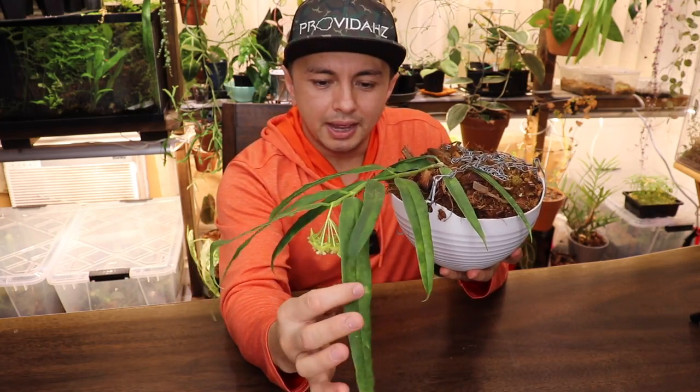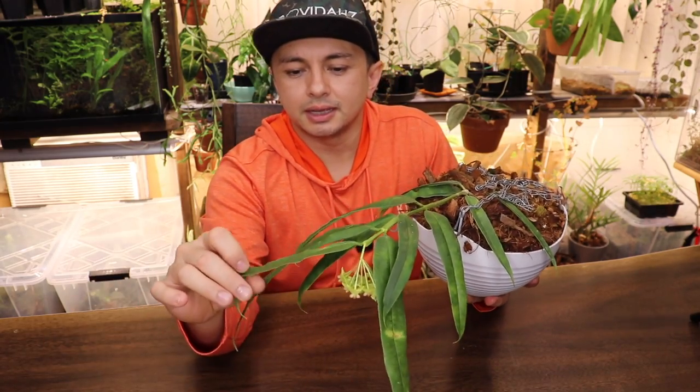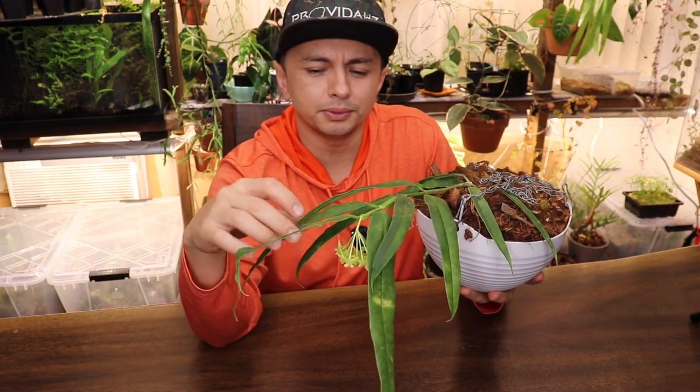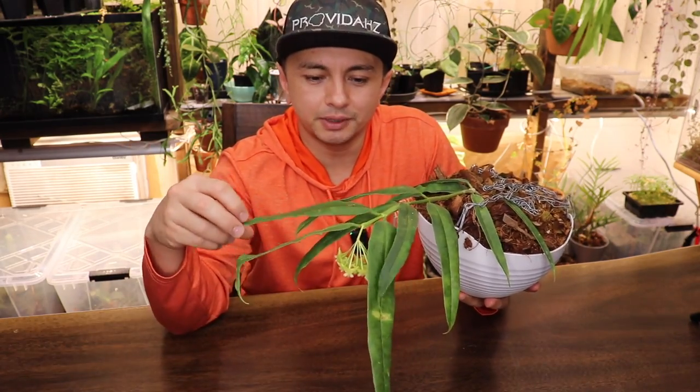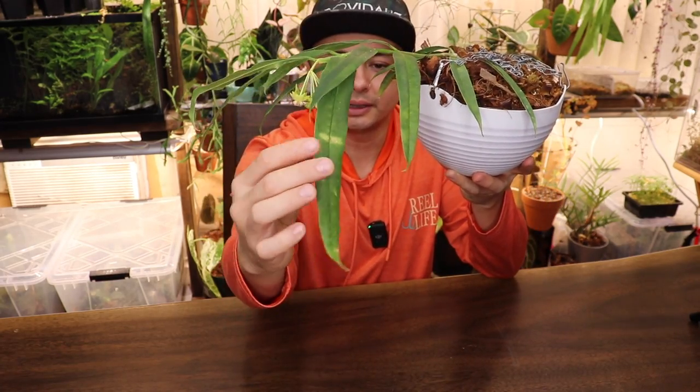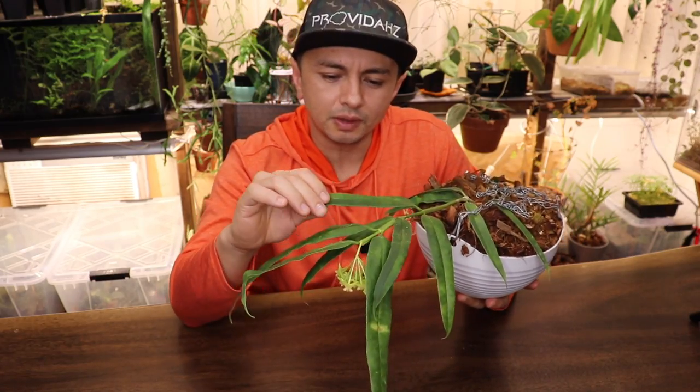It definitely has kind of a Mycobilis, a Medinifolia style leaf — even like a Discipulae Solocansus type leaf. I really love these long pendant-style strap-like leaves. Kind of reminds me of a pendant anthurium — very thin.